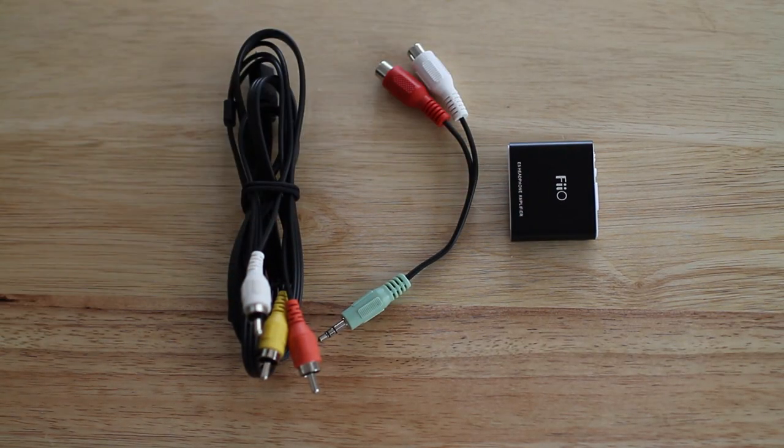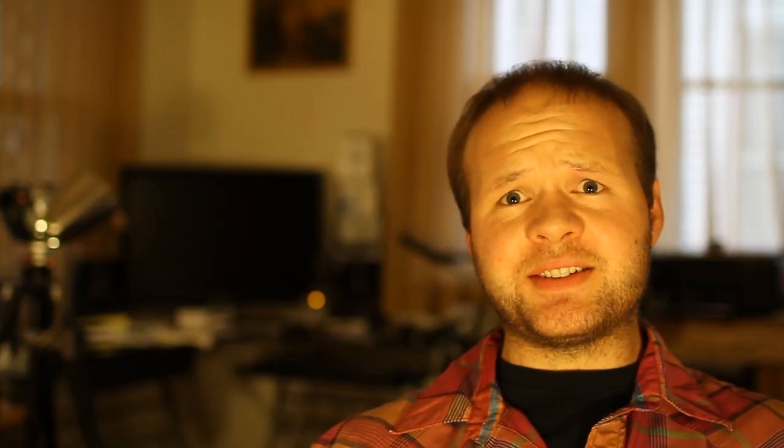I'll have a full write-up on this along with links to where you can pick up all these items over at DSLRFilmNoob.com, so swing by and check it out. There'll be pictures and a little tutorial section on this whole endeavor. I've also got the link to that in the description bar below. As always, thanks for watching, and if you like this content, please subscribe.